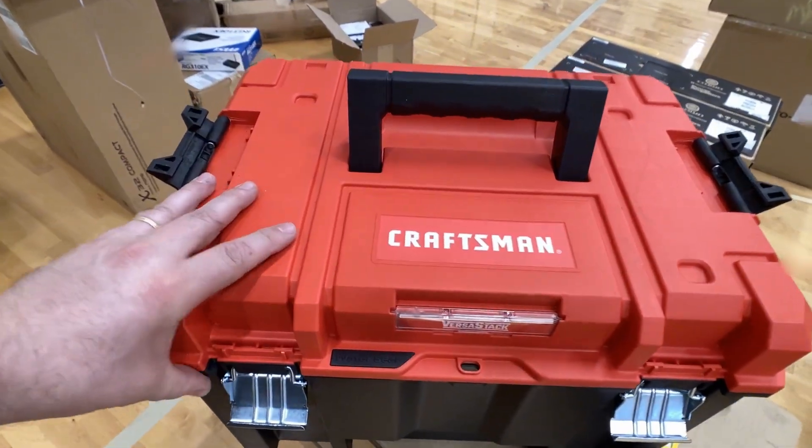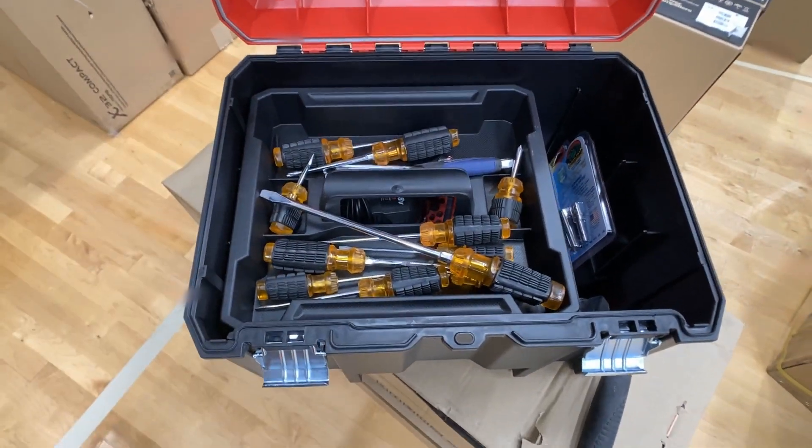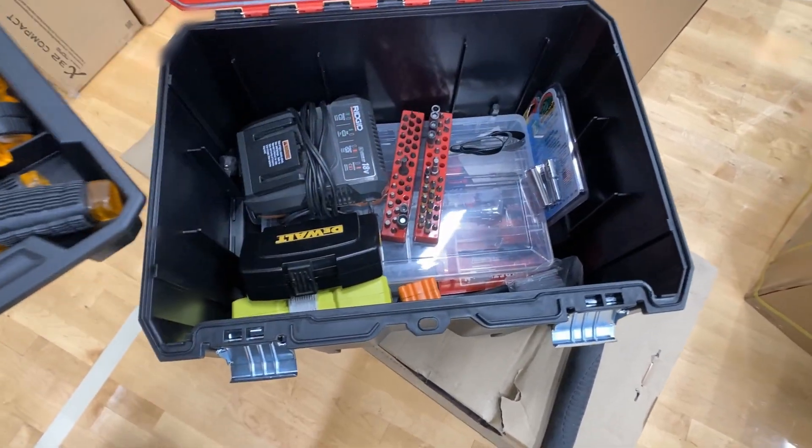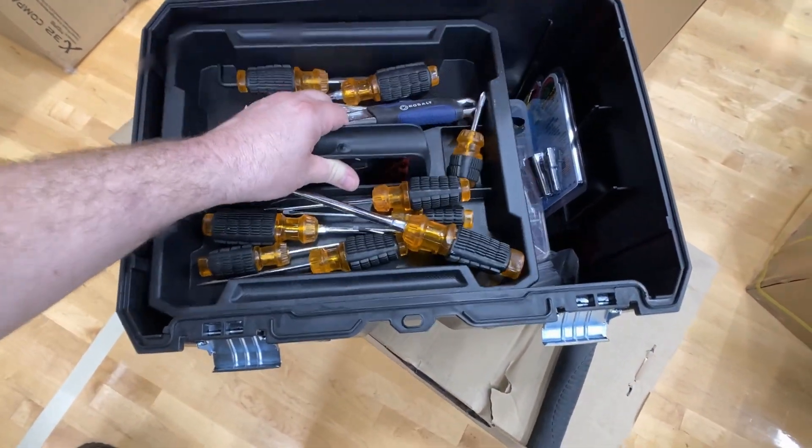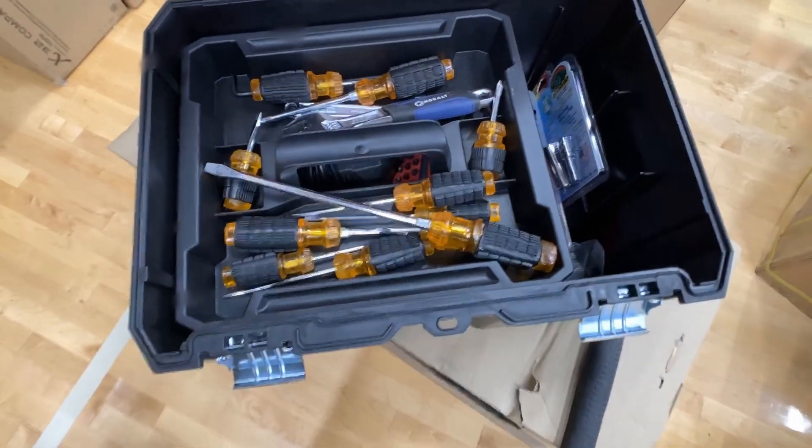Here we've got the VersaStack by Craftsman. This is a deep toolbox — when you open it up you can see just how deep that sucker goes. It comes with a removable inner tray for smaller tools, parts, or accessories.